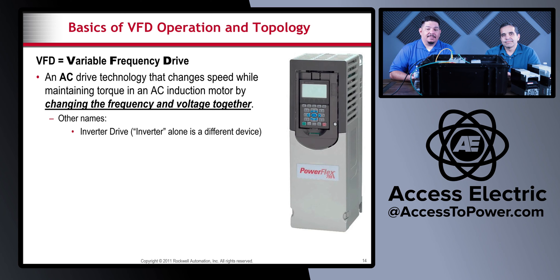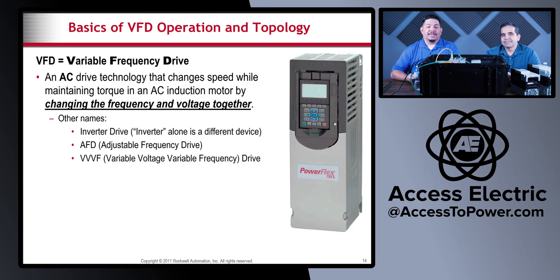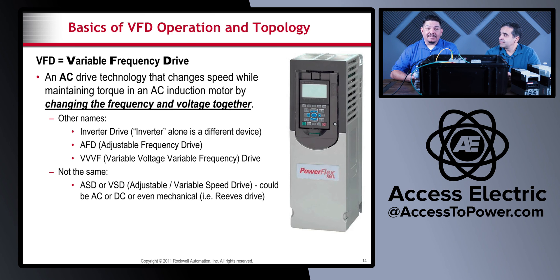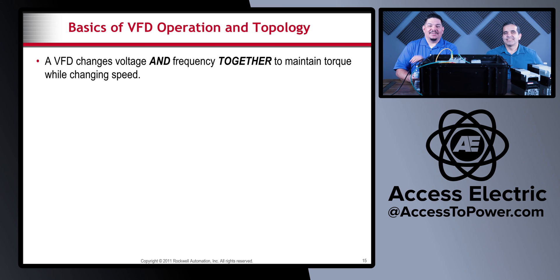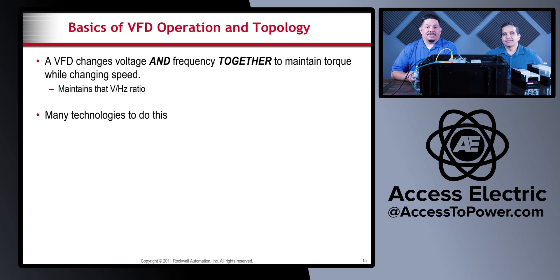It's been called other names — an inverter drive, an AFD, VVF — but it's not the same as an ASD or VSD; those are different. So the VFD changes the voltage and the frequency together to maintain torque while changing speed, maintaining the voltage ratio, and many technologies do this.